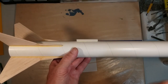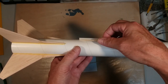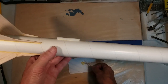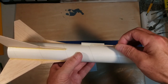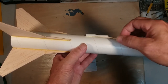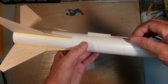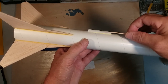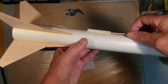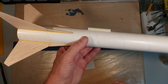One thing you may notice is there are some gaps where the launch lug meets the body tube. If you take a toothpick you can smooth that out, and if it's a little too thin just add a little bit of glue to the toothpick and smooth it right on out. This does two things: it reinforces the joint where the launch lug is located, and it creates a nice smooth fillet just like we had on the fins.